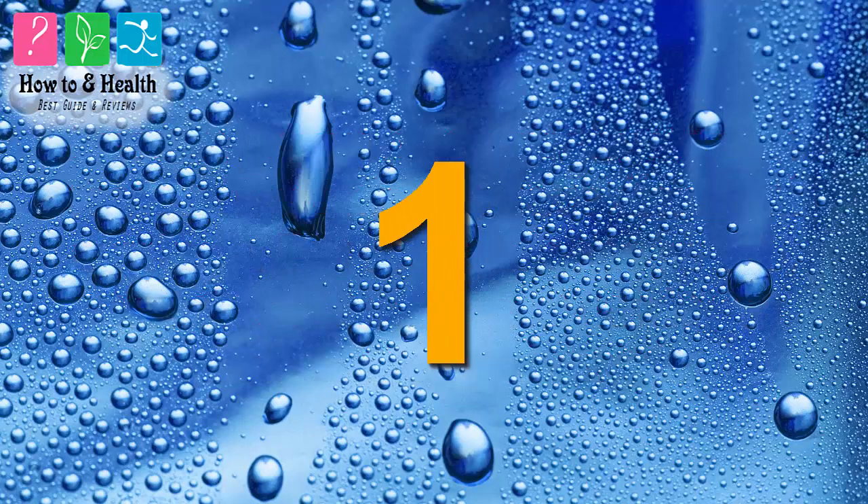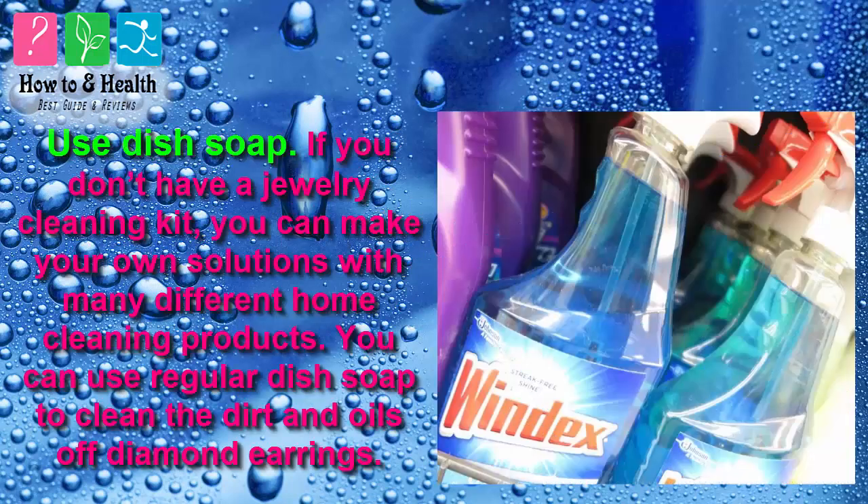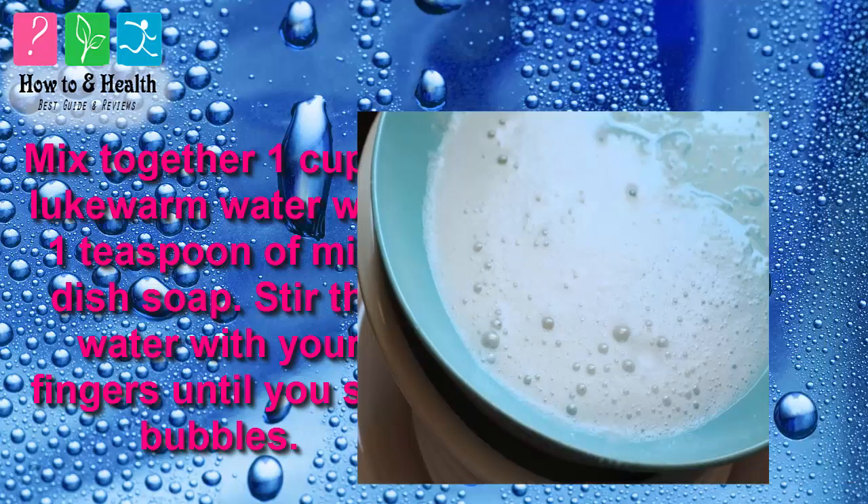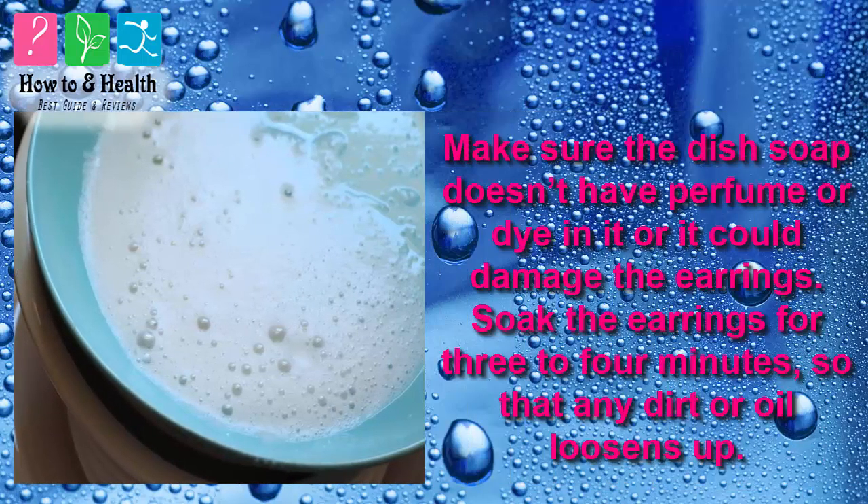Method 1: Use Dish Soap. If you don't have a jewelry cleaning kit, you can make your own solution with many different home cleaning products. You can use regular dish soap to clean the dirt and oils off diamond earrings. Mix together 1 cup of lukewarm water with 1 teaspoon of mild dish soap, and stir with your fingers until you see bubbles. Make sure the dish soap doesn't have perfume or dye in it, or it could damage the earrings.